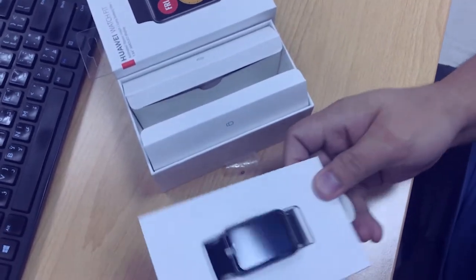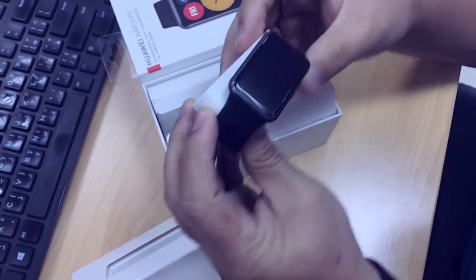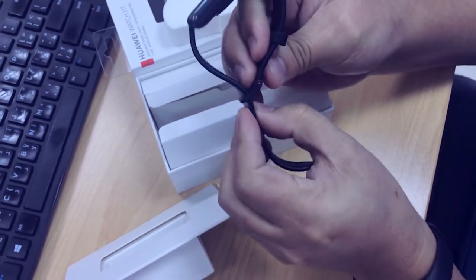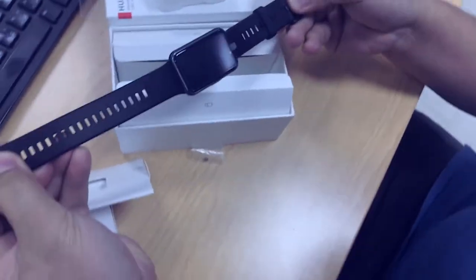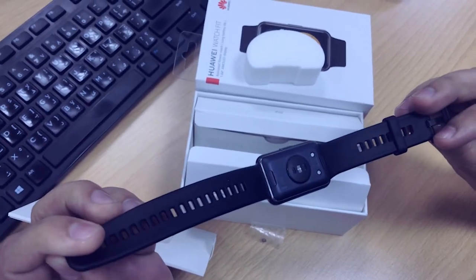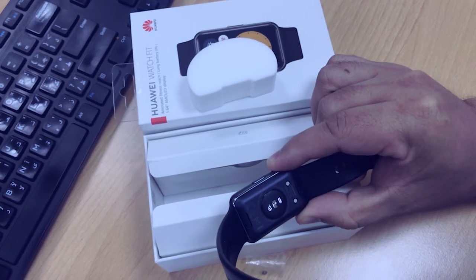So this is the unit. The unit comes with some soft foam at the center. Then we remove the foam from the center and try to flex it up. See — this watch! Alright, the charging port is on the back. So these two wires will sit on top of the back area and then it will be charged.